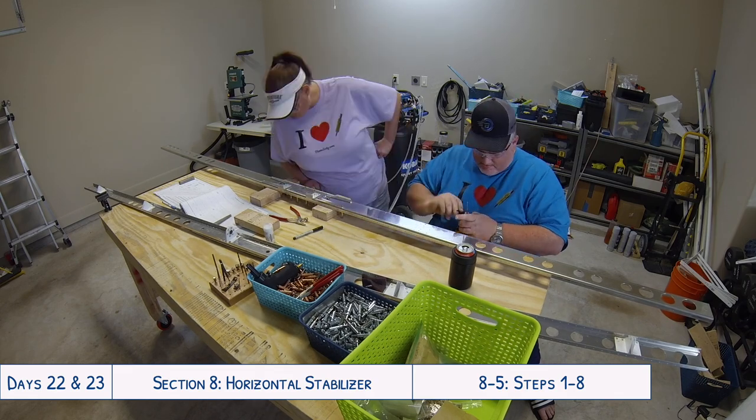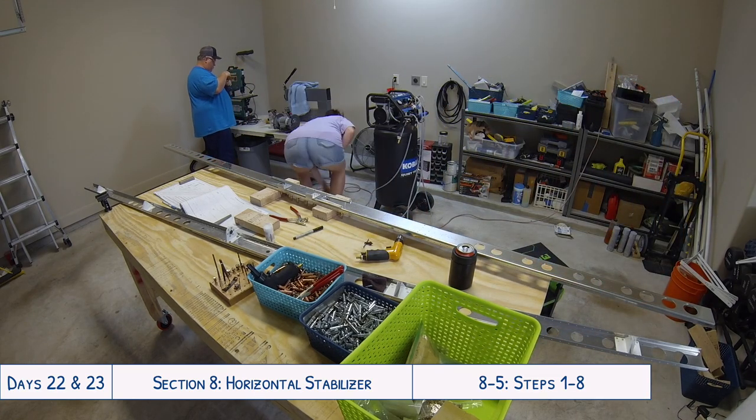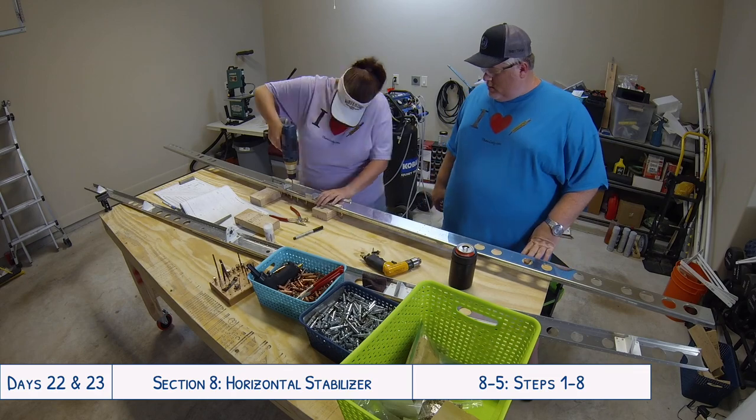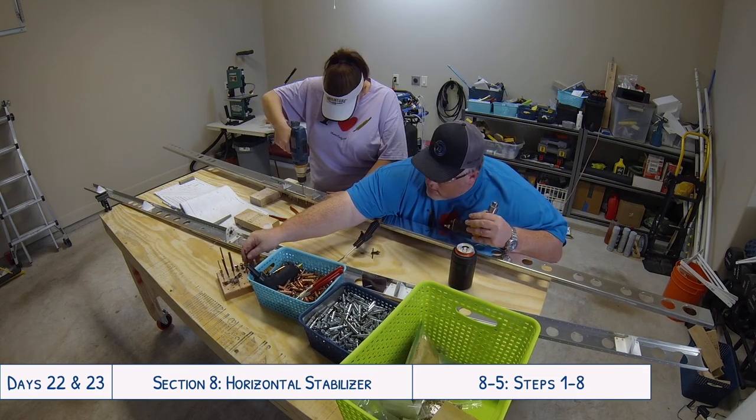That's how we spend some of our Saturday nights - but it's really fun working on this together. It's a fun way to spend our time; you can still have fun working on the plane on a Saturday night.